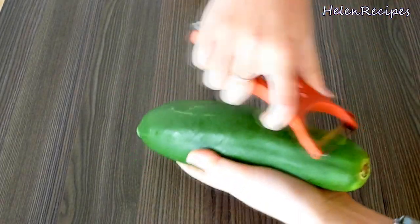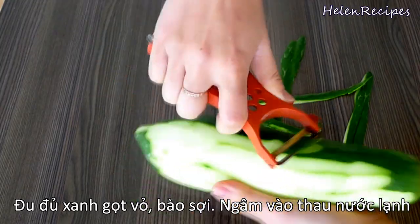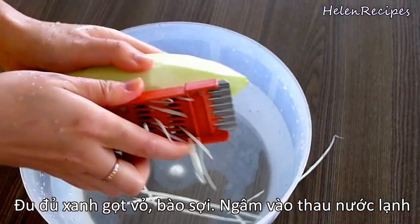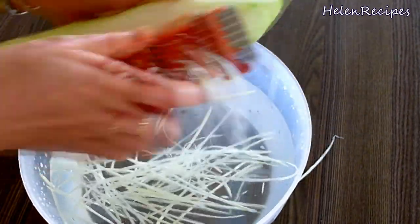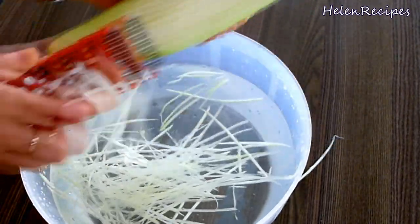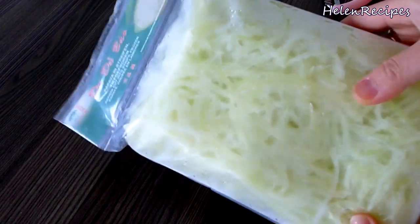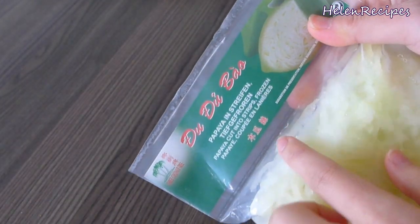The main ingredient is of course a green papaya. We're gonna peel it completely and then shred it into thin strips using a mandolin or shredder, then soak it in a bowl of cold water. Depending where you live, green papaya can be very expensive — this small one here cost me more than 4 euros. You can also buy frozen shredded papaya, which is a lot cheaper.